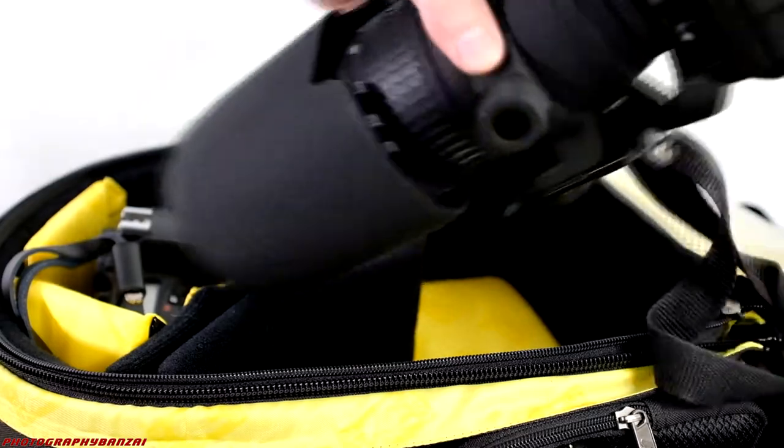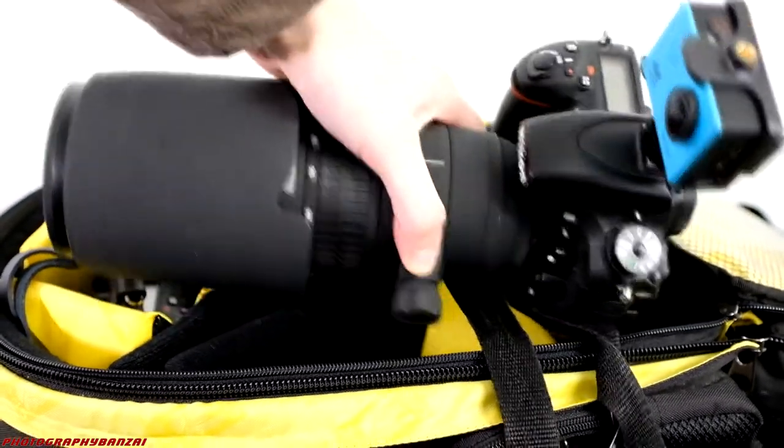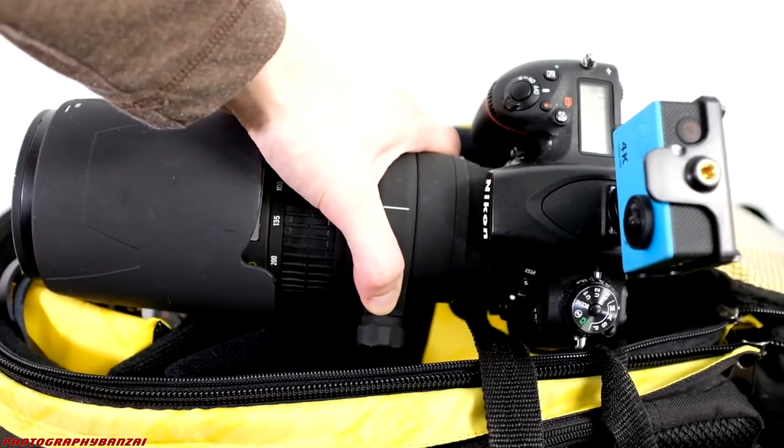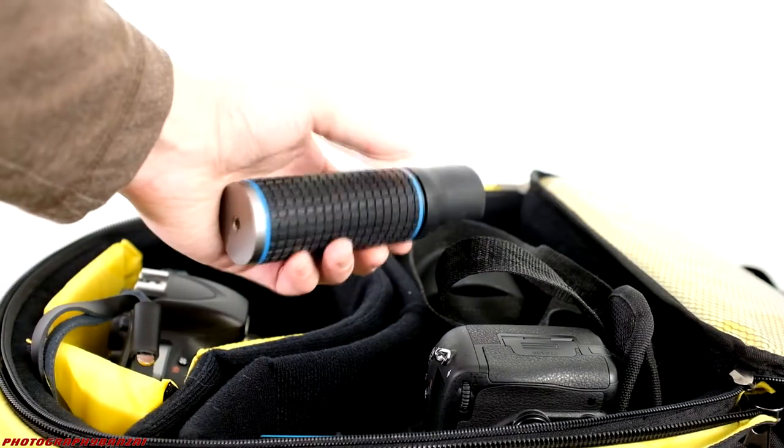I'm going to bring the 750 of course with the Sigma lens, and I'll put the action camera on top of it for some first-person perspective clips. I'll also use the action camera either stationary or as the selfie option if this doesn't work too well in that situation.